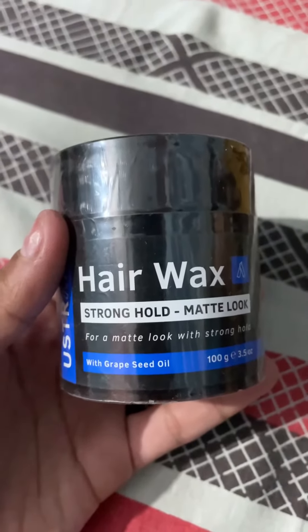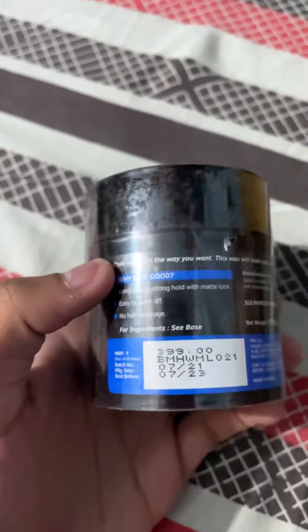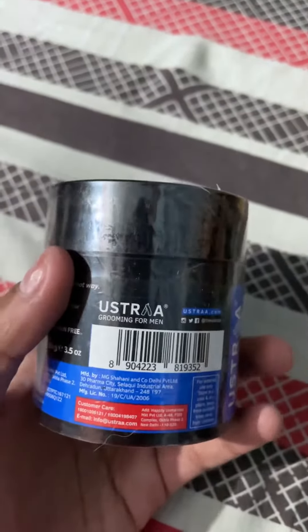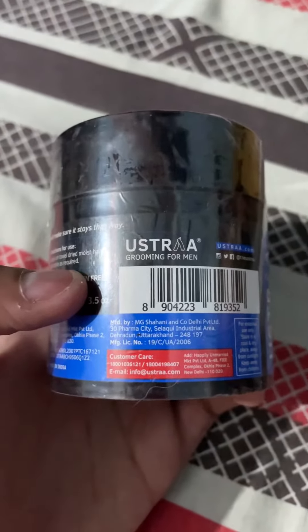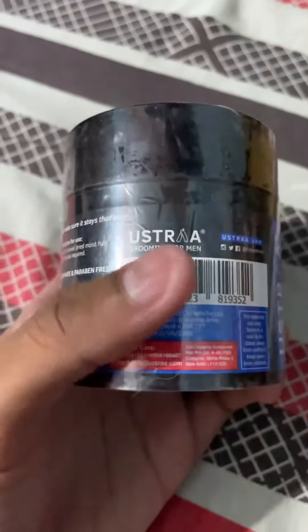Hey guys, welcome to my channel. Today I'm going to talk about the hair wax I recently bought from Ustra — it's the Strong Hold Matte Look, and its MRP is 399, but I got it for less than 250 online. It's actually manufactured here in my city, which is great. Let's see what the ingredients are, what it promises, and if it's really worth the hype.